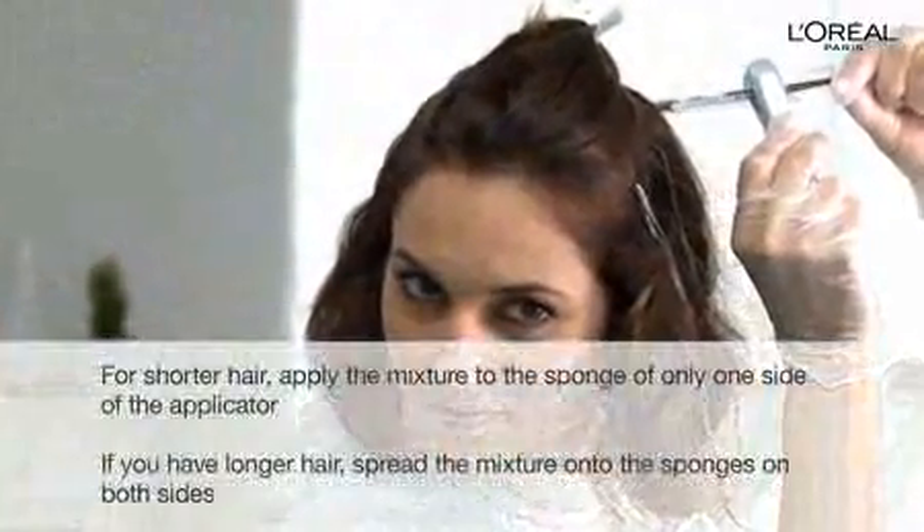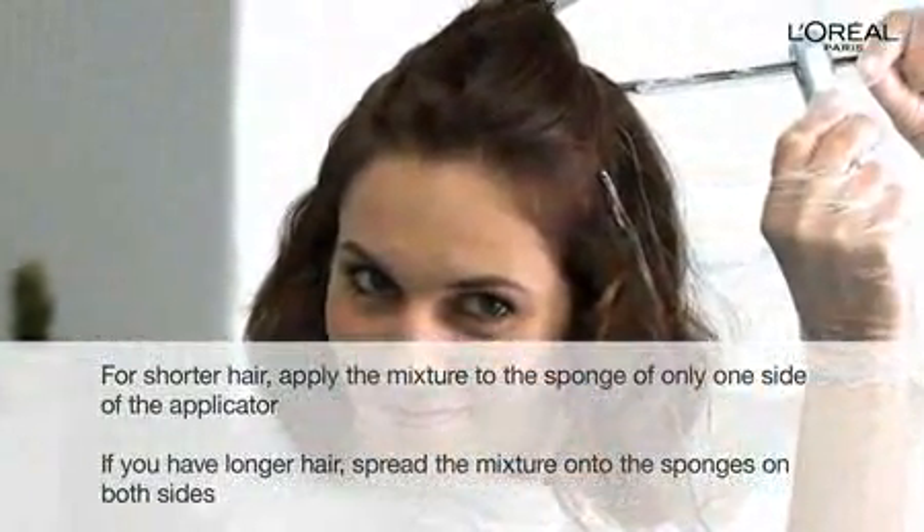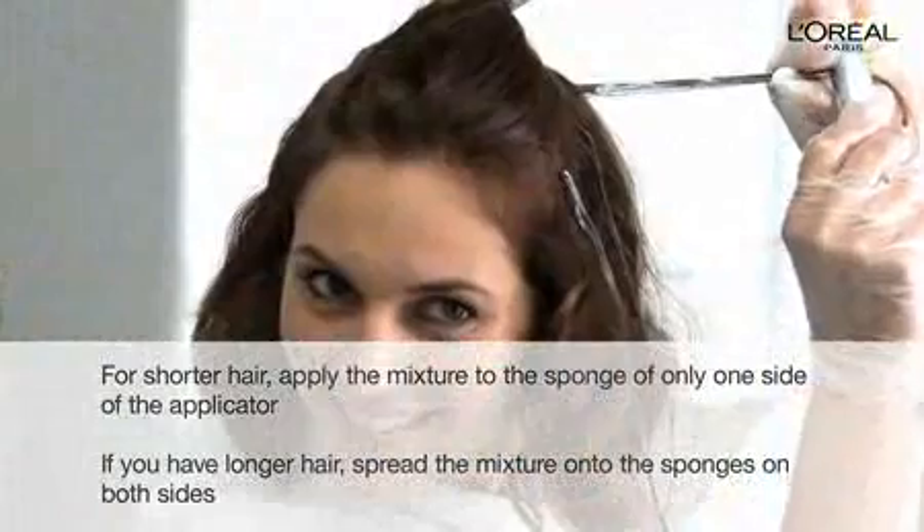Next, holding the strands away from your head, glide the strands through the Easy Glide Highlighter, beginning about a quarter inch from the scalp and working all the way through to the ends.